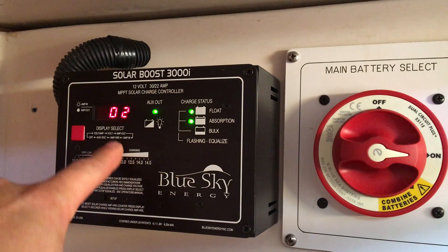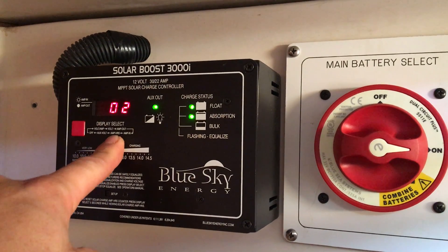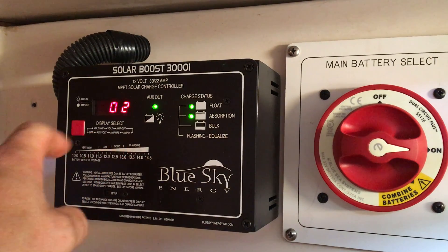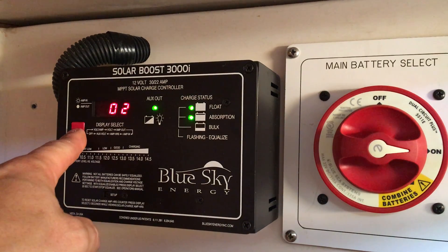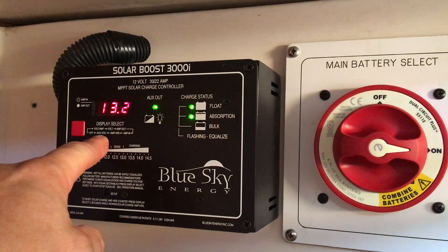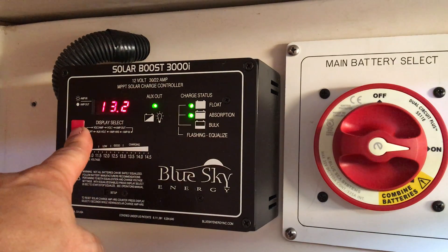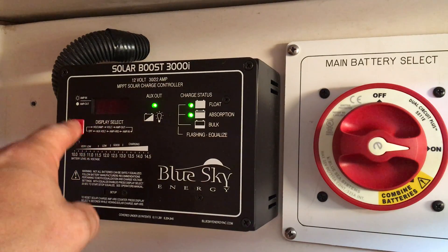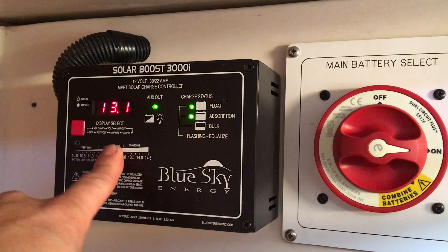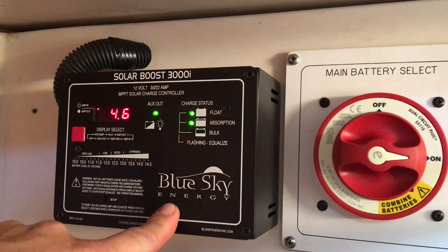0.2 — this is my amp hours. I've had this thing on for maybe 10 minutes and it's telling me it's put in 2 amp hours, which is super impressive. Conceivably that should be about 50 more minutes to go. My auxiliary voltage is doing 13.2 — I don't have that hooked up to anything but it could go to some other power-absorbing device. Here it is toggling between the voltage and amperage that this BlueSky SolarBoost 3000i is generating.